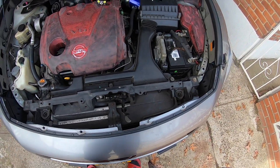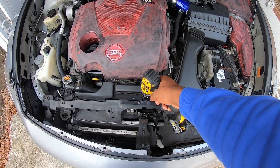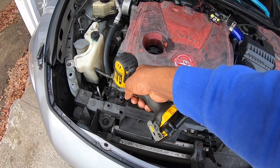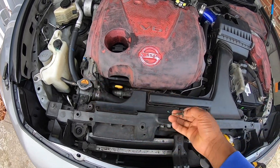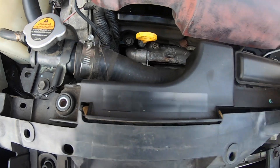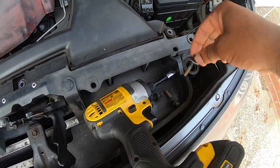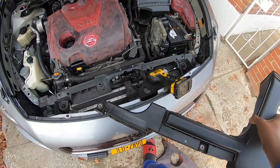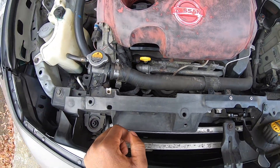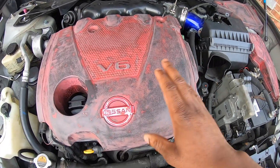So back to what I was saying — you take out these three screws up top. I just removed this one from right there, now I'm removing the second one. You could leave them right there and then this should come right out. After that comes right out, you can remove the engine cover.